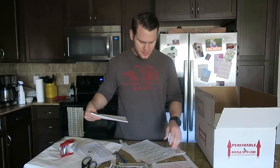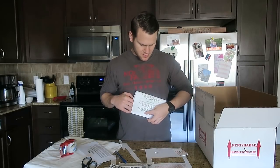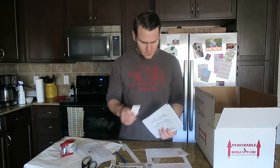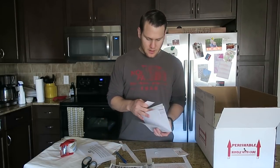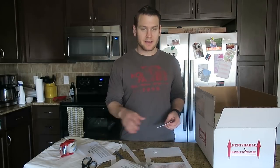I'm going to fold up my invoice, put it in the sheet that says 'live harmless animal,' and now we're pretty much prepared to go get the animal and get the shipment ready.